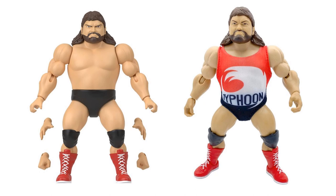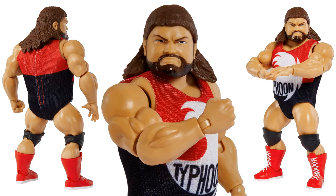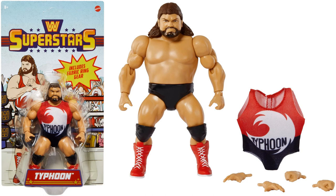Here's your Typhoon figure with the soft goods shirt you can take on and off. More shots of Typhoon — the soft goods come off, showing red boots and black knee pads. There he is with his black trunks with the soft goods off, extra hands. And there it is in package, with the back of the package showing series four.